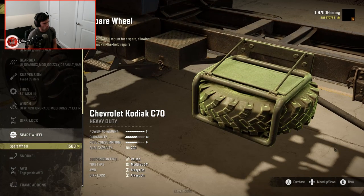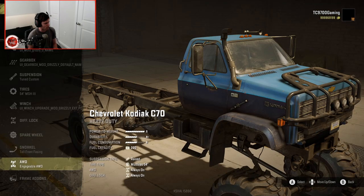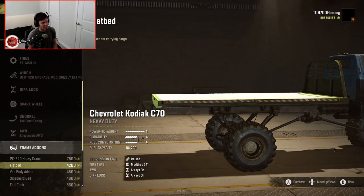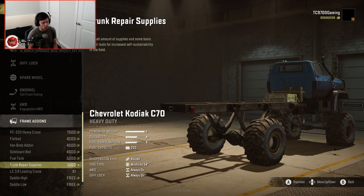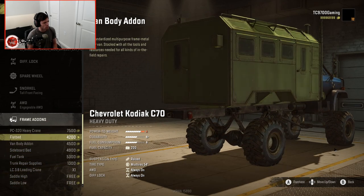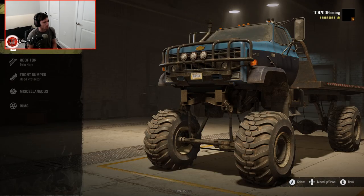Spare wheel, I'm not going to worry about it. Tall front-facing snorkel, I'm going to go ahead and throw it on, because why not? On the biggest lift, a crane will weigh it down in the rear considerably, and so will a van body. A sideboard bed, not too much. Fuel trailer weighs it down tremendously. I'm probably just going to go ahead and do the flatbed, just to have something on the back so it's not completely barren.